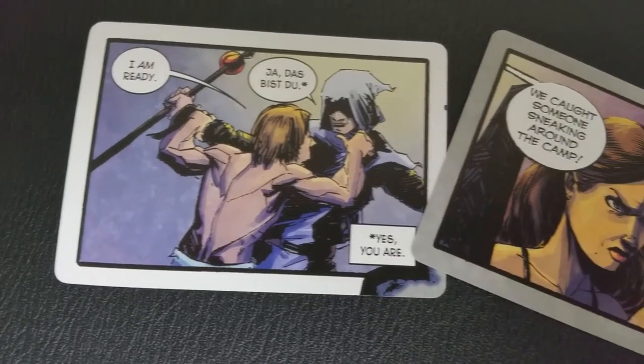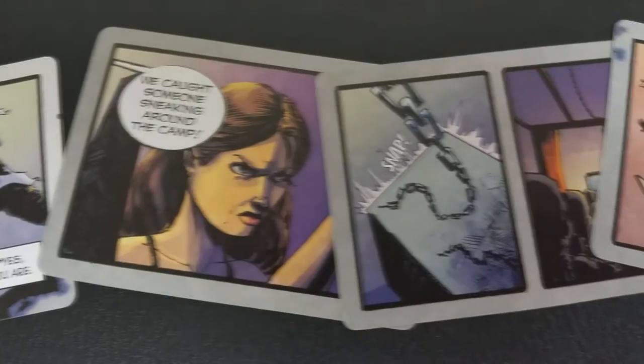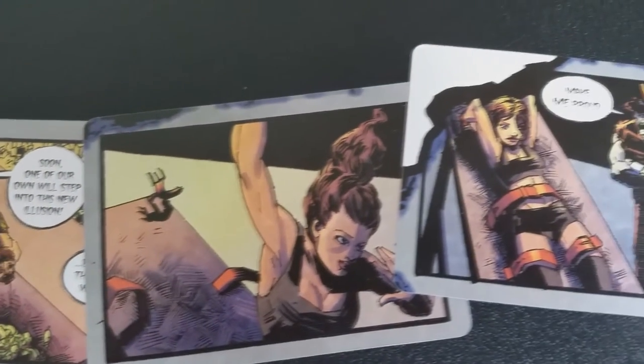If you don't know about the Magicians Must Die series, it is the world's first comic series printed entirely on a deck of cards. This unique deck has a custom Ace of Spades, custom Jokers, and the backs — if you turn them all over and lay them out — make a really giant poster-sized comic.